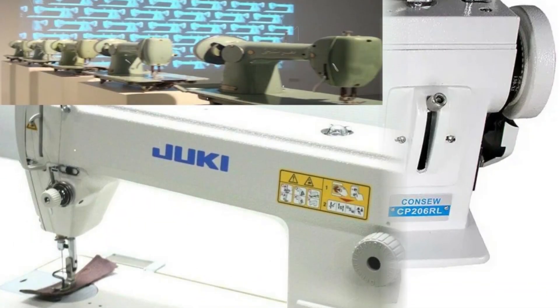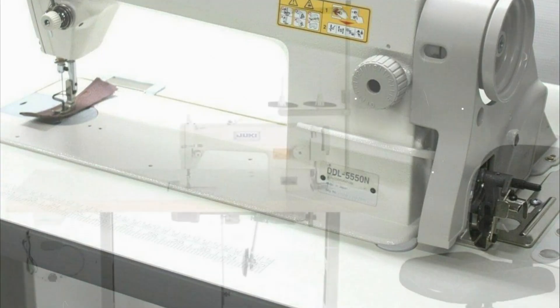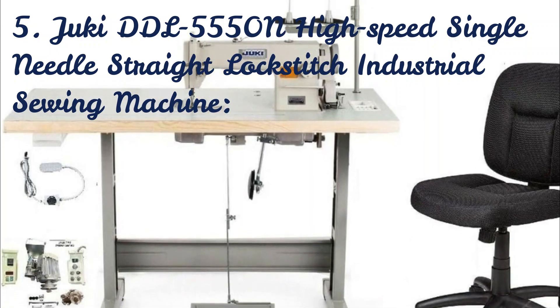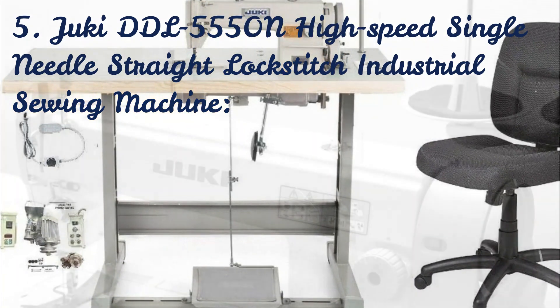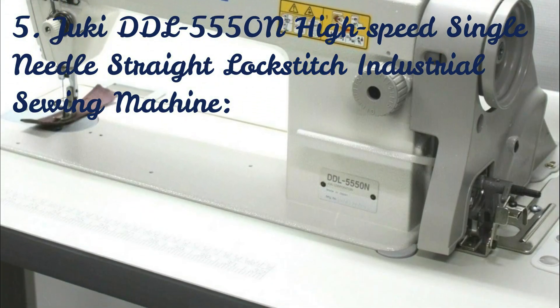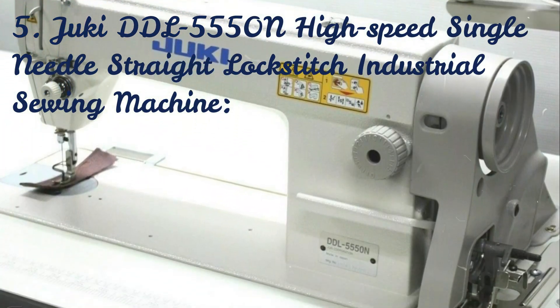Juki DDL-5550N High-Speed Single Needle Straight Lockstitch Industrial Sewing Machine with Table and Servo Motor. A recently designed lockstitch machine offers improved quality in a cozy setting that boosts output. To ensure constant stitch quality and better responsiveness to material changes, further improvements have been made to the thread take-up mechanism, feed mechanism, thread path, and hook.